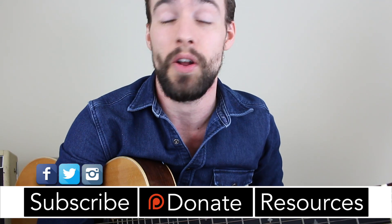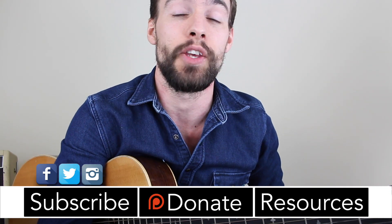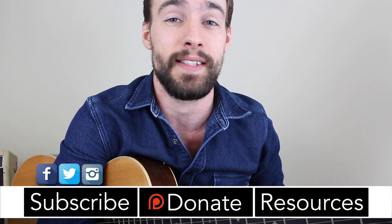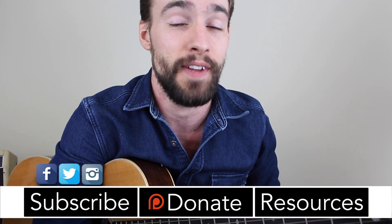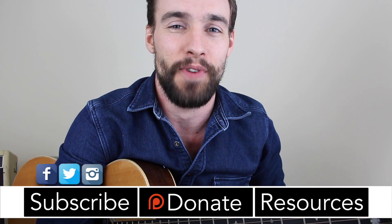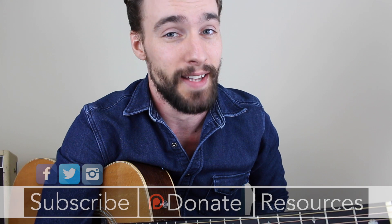Alright everyone, thanks so much for checking out this lesson on the Wild Rover. I hope you enjoyed it and that you'll be bringing it to a pub near you. A quick thank-you to my Patreon supporters for making these lessons possible — some of your names will be featured in the closing credits. I've got plenty more coming up, so keep checking back, please subscribe, please share. This is Rob at Swift Guitar Lessons in Philadelphia, saying happy picking.